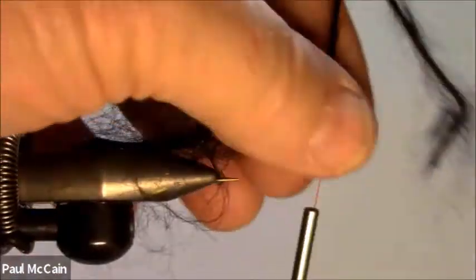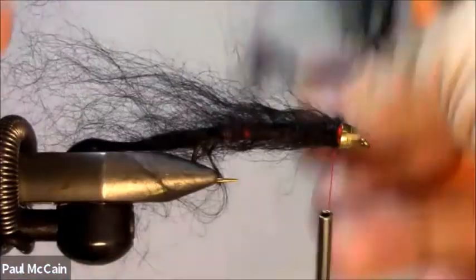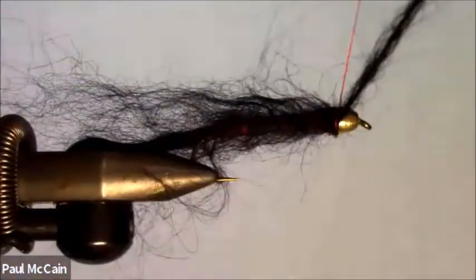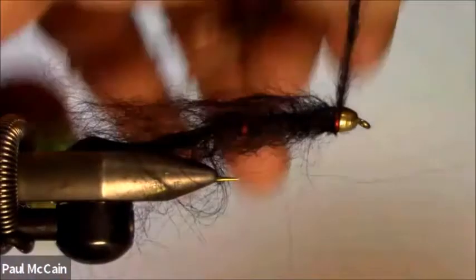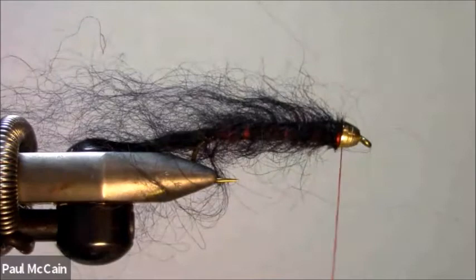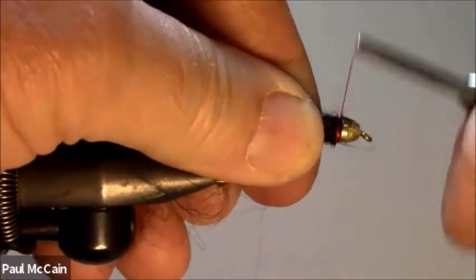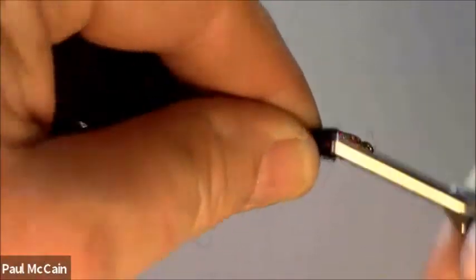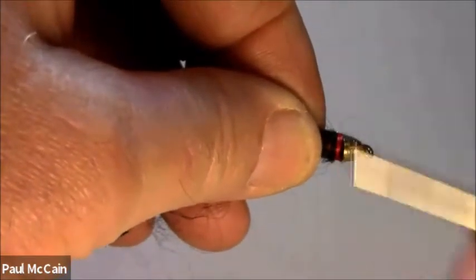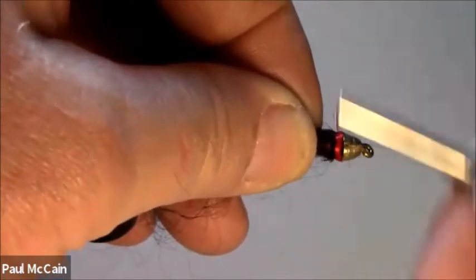Keep working your way right up to the thread and tie it off. Build a nice thread hot spot.